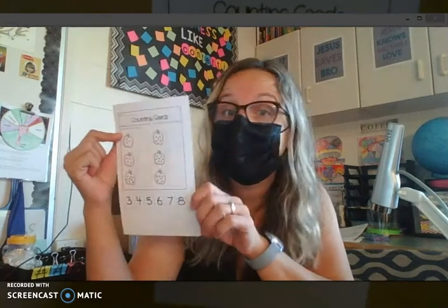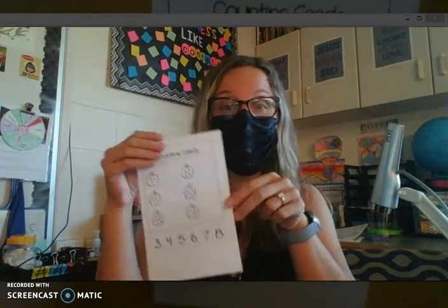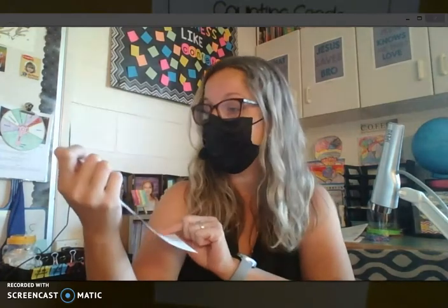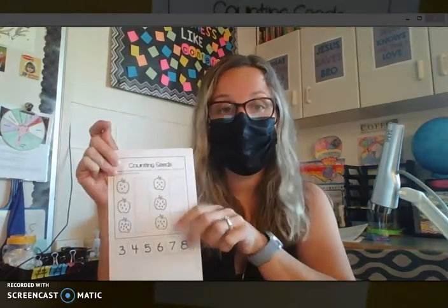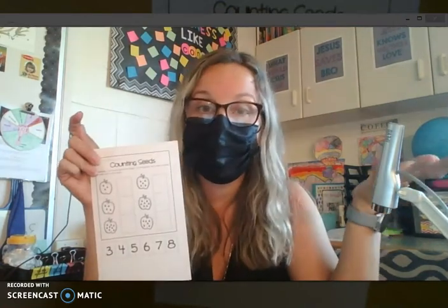Hi boys and girls at home. In this video I am going to be going over this counting seeds math page with you. Your friends in the classroom are working on this page right now, so I am just going to briefly go over what you need to do on it so that you make sure you get it done correctly. Then you can take a picture of it and upload it either to ClassDojo or Google Classroom — you don't have to upload it both places. Whichever one you're finding is easier for you is fine.